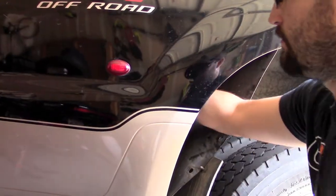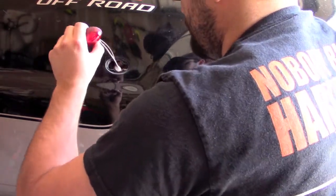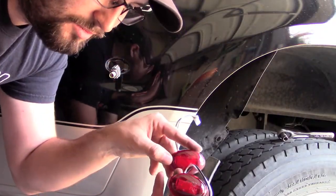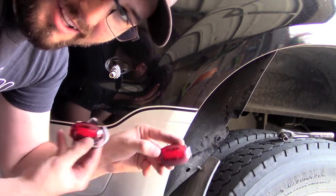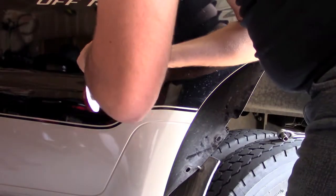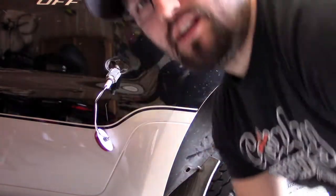Let's go ahead and just pop that out and get the new one in. You want to make sure that the parts you get look like the ones you're replacing. The old one and the new one look exactly the same — let's go ahead and install it.